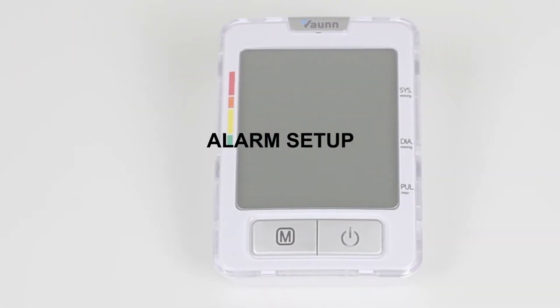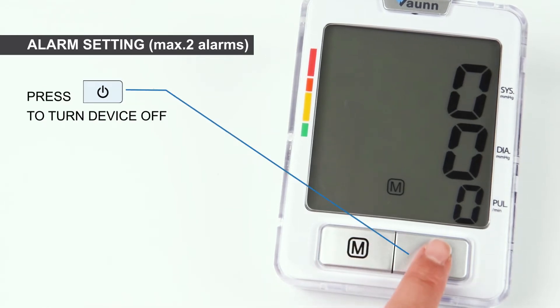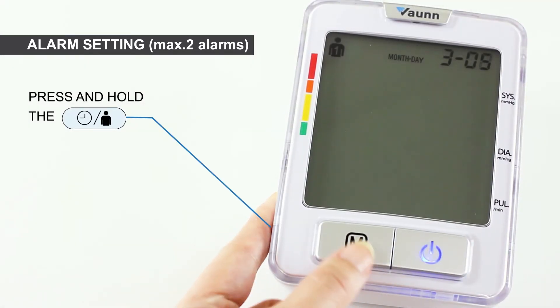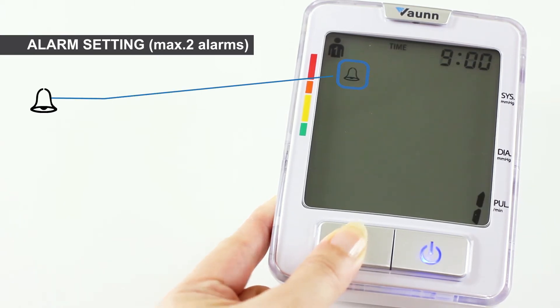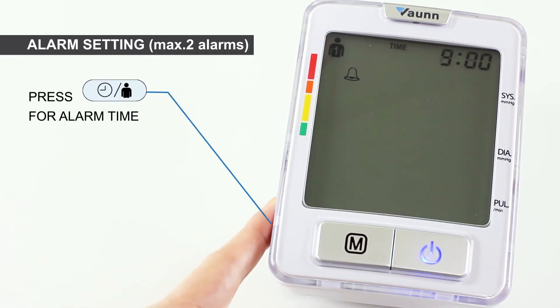Next, setting up your alarm. You may set two alarms on your blood pressure monitor. Press the power button to turn the device off. Next, press and hold the timer/user button together with the M button. Wait to see the alarm icon on the left of your screen. The number one on the bottom right represents your first alarm. Press the timer/user button again. The hour will begin to flash.